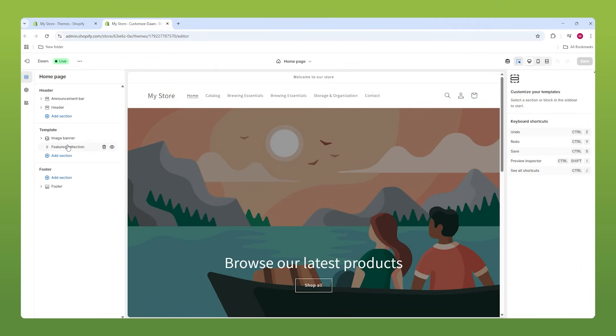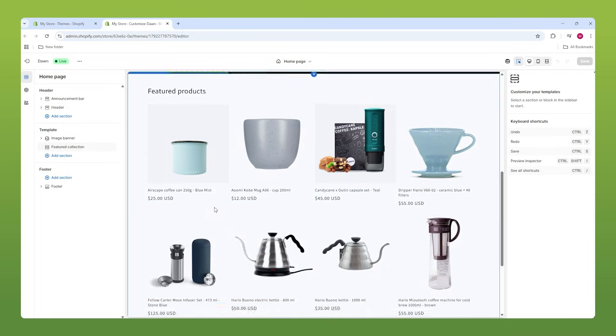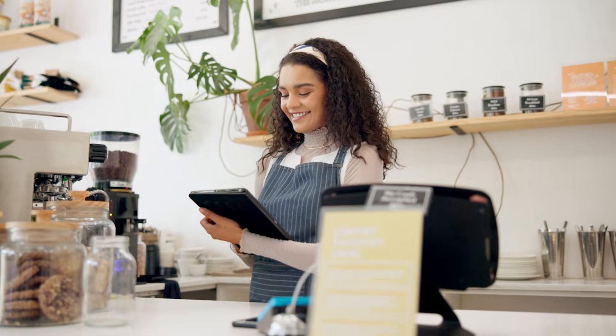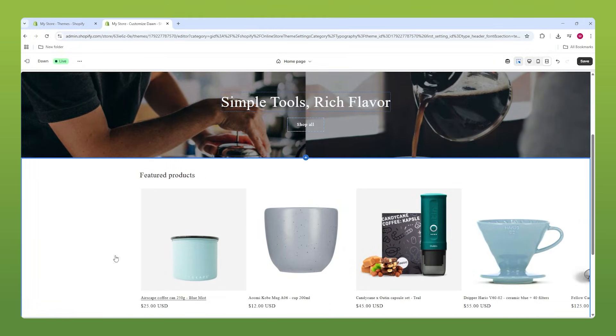Hey everyone! In this video, I'm going to show you how to build a coffee and tea accessories — but mostly coffee — store using Shopify. But don't worry, even if your store is in a different niche, this tutorial still applies. The steps work no matter what kind of site you're building.